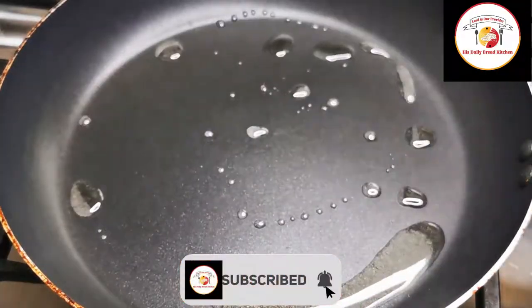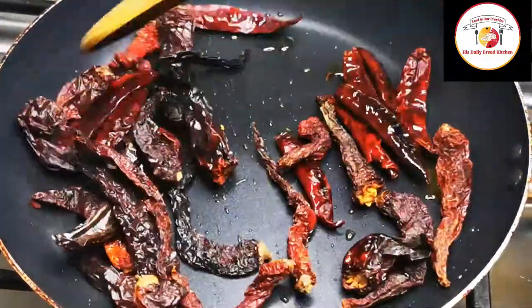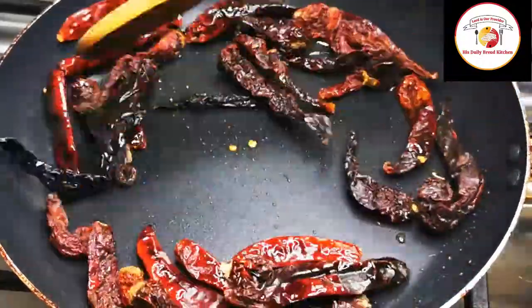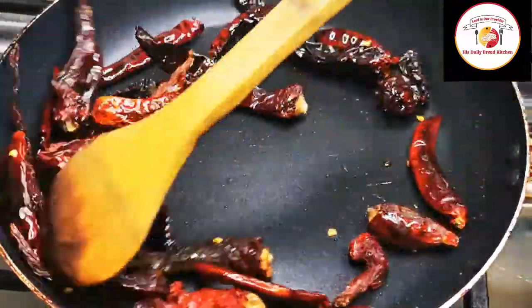Then we're going to fry chilies. To fry the chilies, add a tablespoon of oil. You can add two types of chili. Fry for one minute on a low flame. After frying, let it cool down, then we're going to grind it.